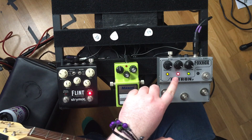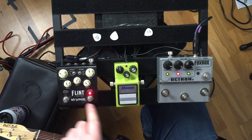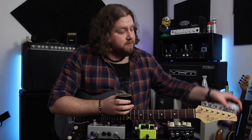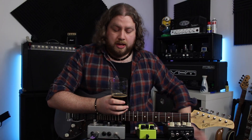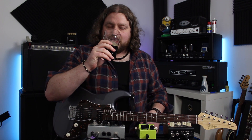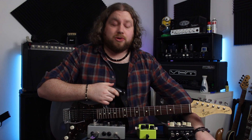So on the board today, we've got the Fox Rocks Octron 2, the Maxon SD9 Sonic Distortion and the Strymon Flint. And in the glass today, we've got Coco No Co — Coconut Mocha Milk Stout by the Drygate Brewing Company. Lidl had their craft beer week last week, so while we were doing the shopping, we picked up a load of these interesting and some not so interesting craft beers. This one's really dark, coffee-y, coconut-y. Quite strong also.